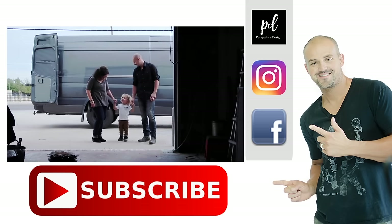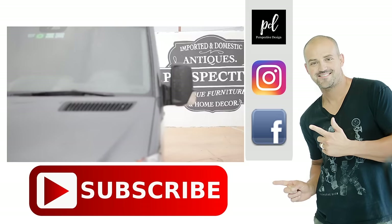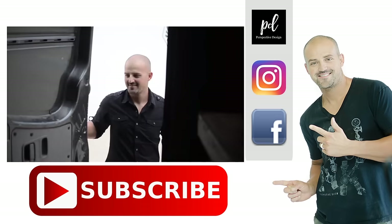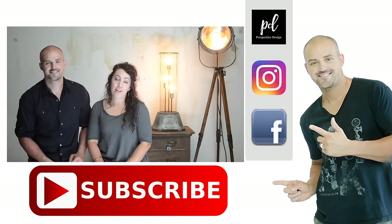Design has been such an important part of our lives for so many years. Our mission here on our channel is to inspire you to style a home you love with items that have a history and help create your unique story. Hi, we're Matt and Heather Hallam with Perspective.